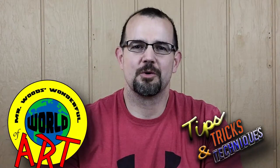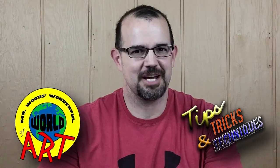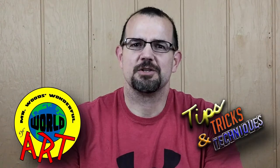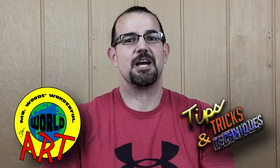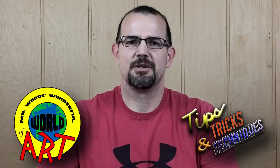Welcome to Mr. Woods' wonderful world of art, for this episode of Tips, Tricks, and Techniques. And if you've ever assembled a puzzle, finished it, completed it, and thought, I really, really like that puzzle, but how do I save it? Well, this episode is for you, because I'm going to show you, my friends at home, how to save your puzzle and frame your puzzle.